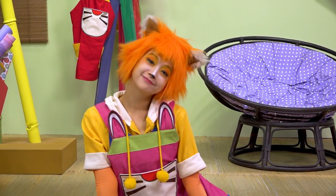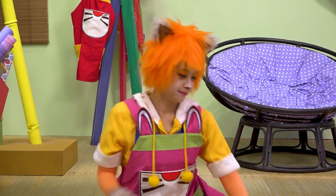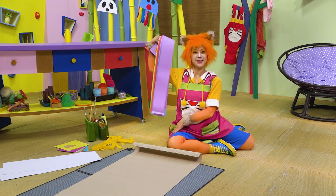Kooky, could you make me a chocolate birthday cake, please? Ooh, a rainbow birthday cake! Yes, please.